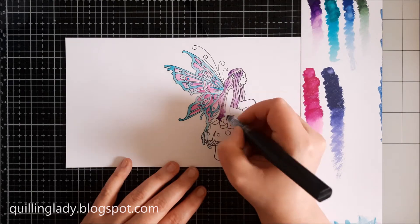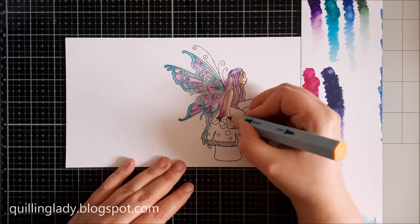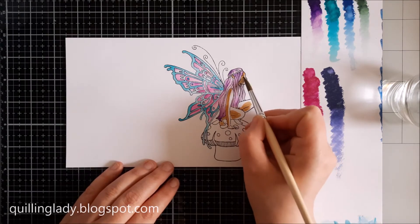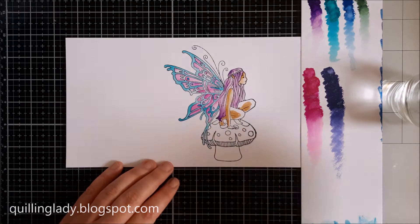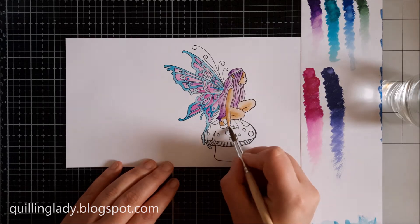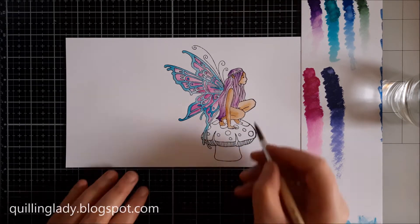Here I'm using a clear sparkle pen and applying all the colours on the fairy. For the skin and the mushroom, I chose aqua marker from Spectre Noir, and I'm using a wet paintbrush to spread the colour. It is super easy and quick, and I really like the effect — you can see all the shadows and highlights everywhere, which is absolutely amazing.